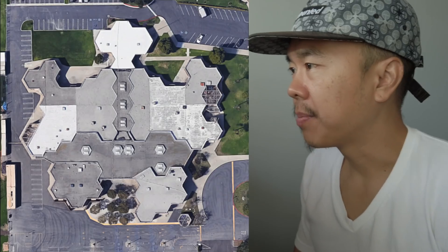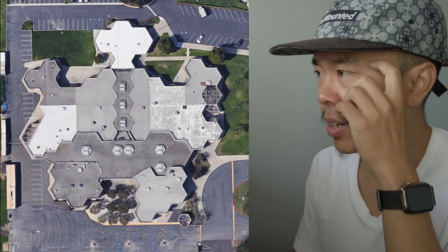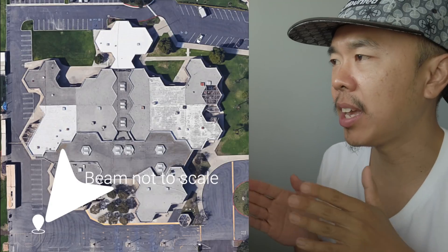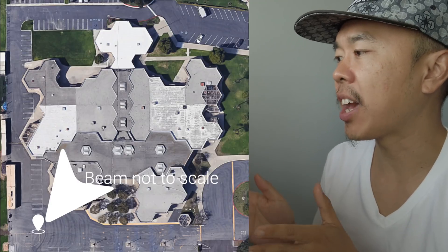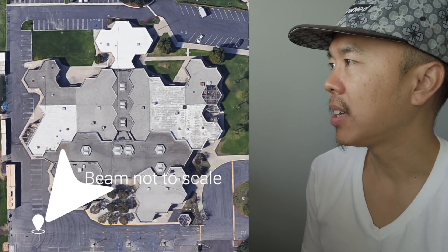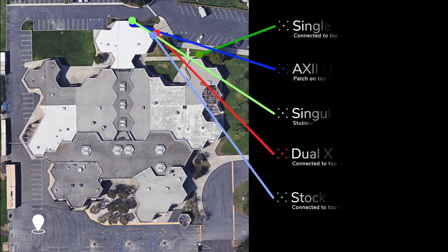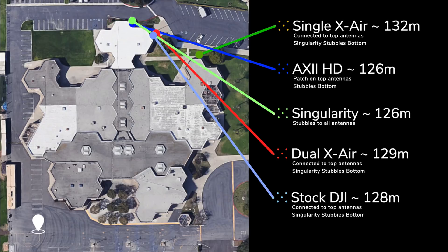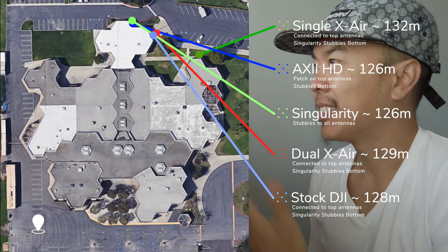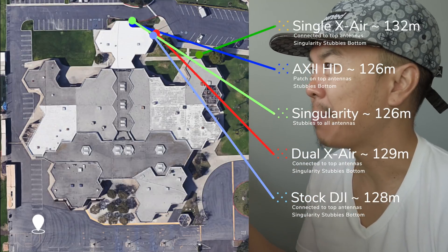Here's where everything landed. Just a reminder of where I'm standing and the direction I was facing, so you have an idea of what the antenna beam is pointed at. Here's where all of the antennas failed — they're not listed in any particular order, but they all pretty much failed more or less at the same spot.